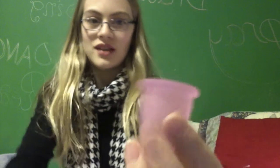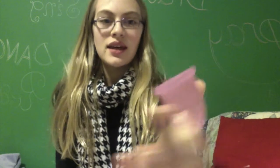So this is my Meluna Soft Menstrual Cup. It's a small. It's in their pink. They don't really have innovative names like the Lady Cup or Lotus, so this is just their pink with the classic stem.